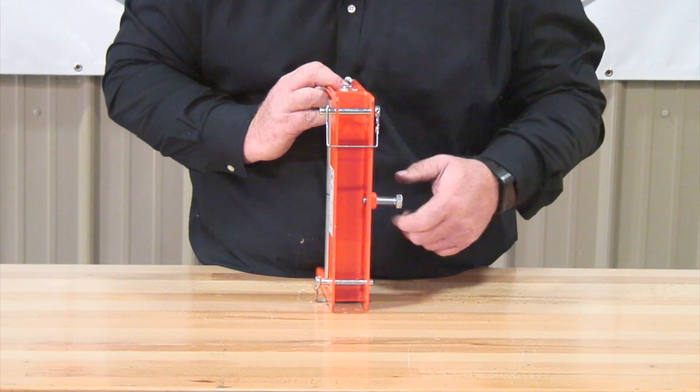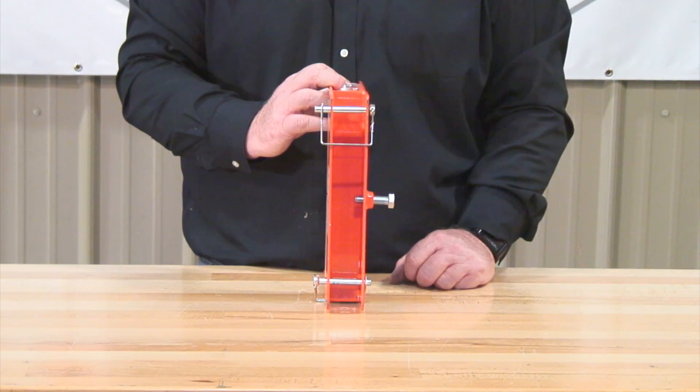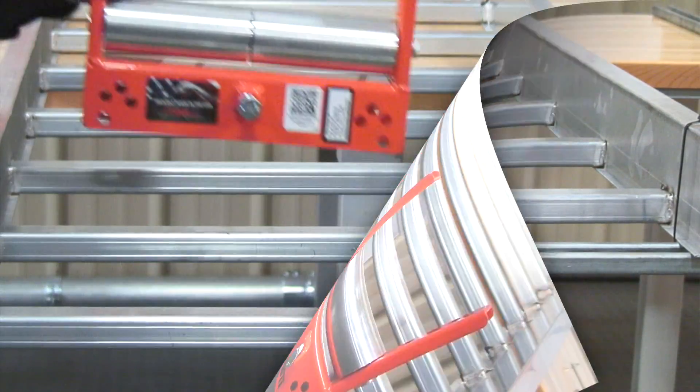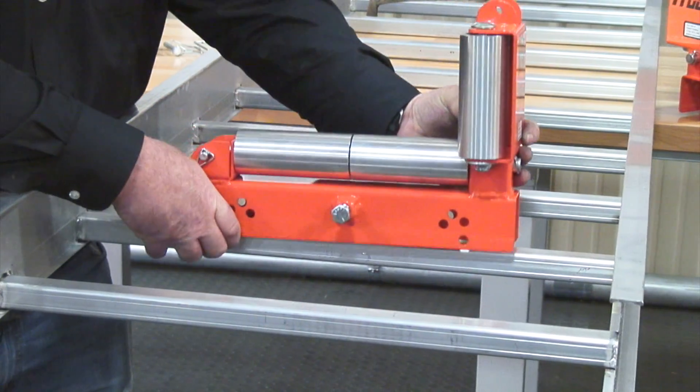Quick and easy. Tighten a half-inch bolt, then insert your two three-eighths inch locking underpins. Drop over and bolt on five inch, drop over and bolt on ten inch, drop over and bolt on ten inch 90.